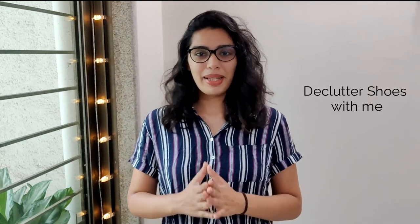Hey you guys, welcome or welcome back to Musk on the Move. I am Kasturi and I am back with another video. Today it is a decluttering video — I'm decluttering my shoes with you guys today.